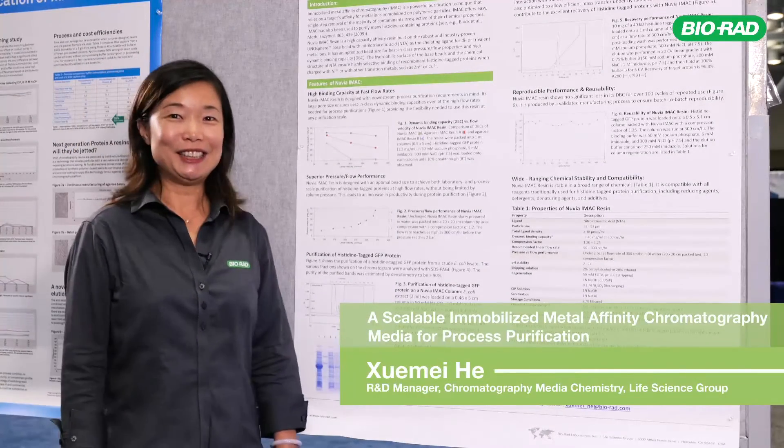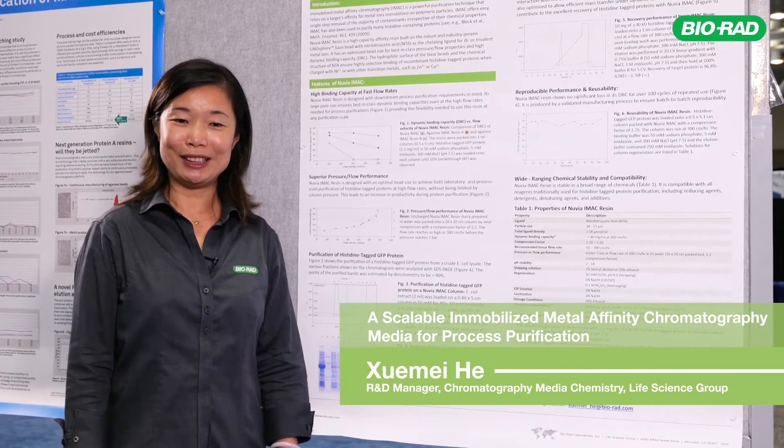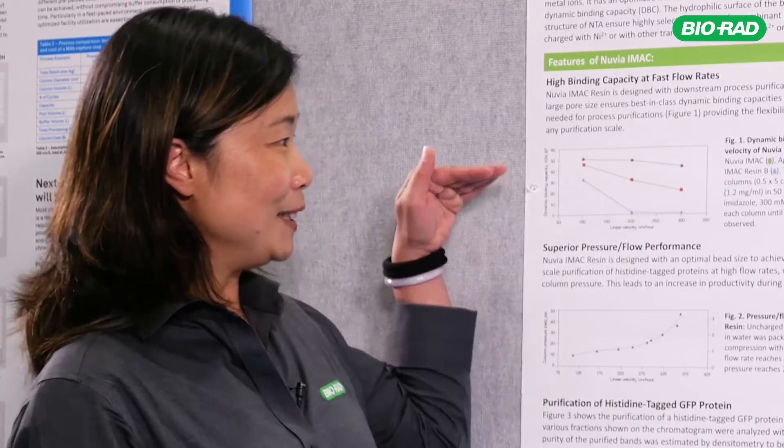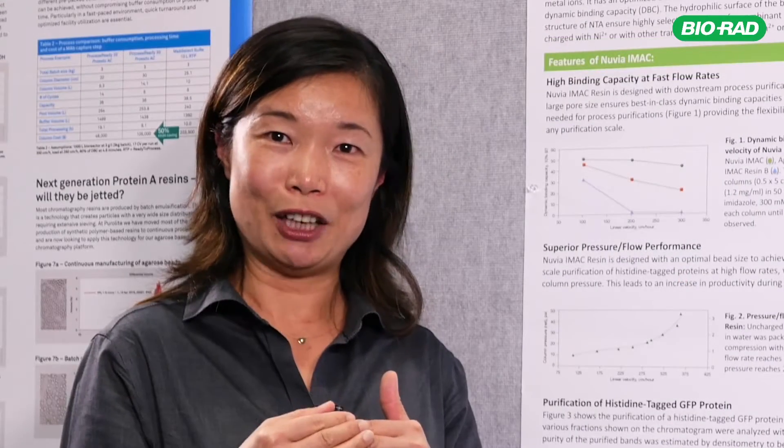Nuvia iMac is designed for process production of heat-stable proteins and also proteins with intrinsic affinity for metals. We optimize the beads to allow mass transfer in and out of the resin efficiently, which is good for process production because we need high flow rates to increase the productivity of purification.